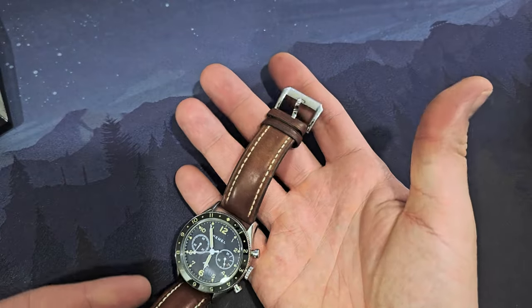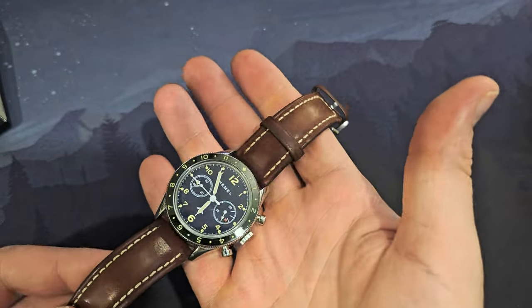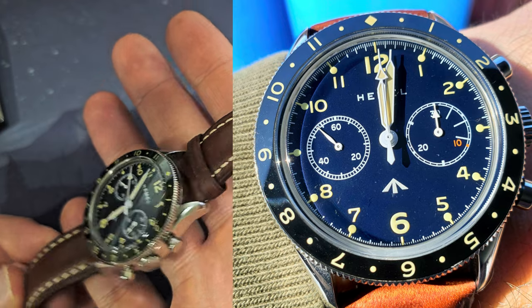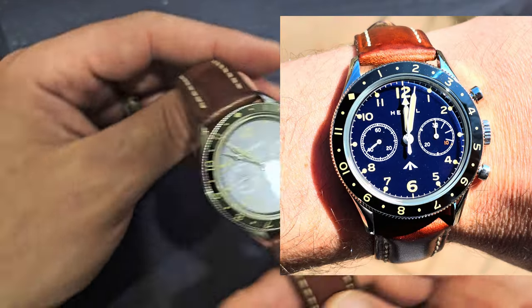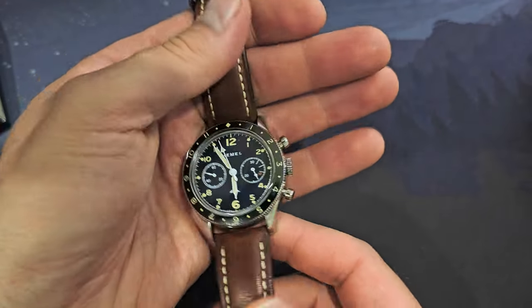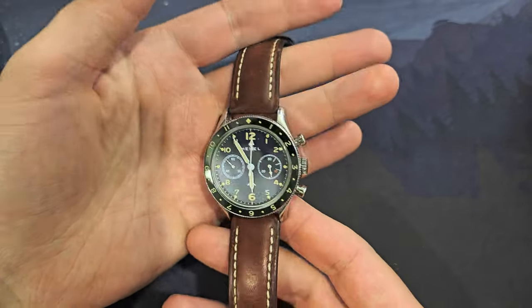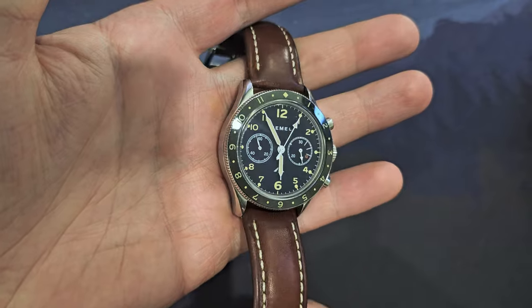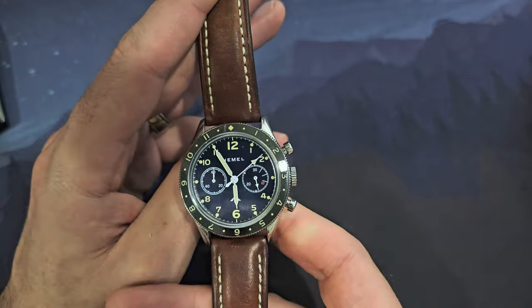The leather strap is really excellent. It was a little lighter when I first got it, but it's darkened nicely with wear. It looks really good, and brown always pairs well with blue in my opinion — a great combination.